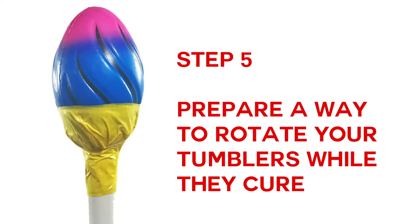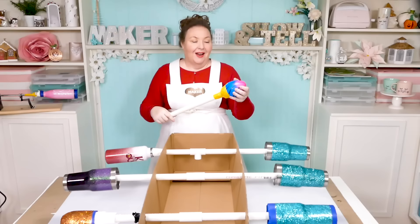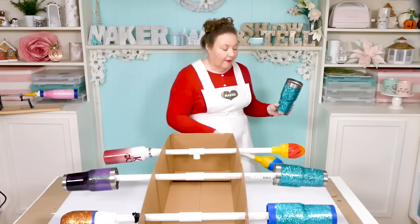Step five: prepare a way to rotate your tumblers while they cure. While your sealer is drying, get this part set up — or you can do it in advance, since some of the ways are more complicated. Here we have two different methods. The manual method uses a cardboard box and PVC tubes, and at the end of the PVC tubes are dollar store footballs duct-taped to the end. The tumblers fit right in and smoosh in, becoming really stable — an inexpensive way to do it.